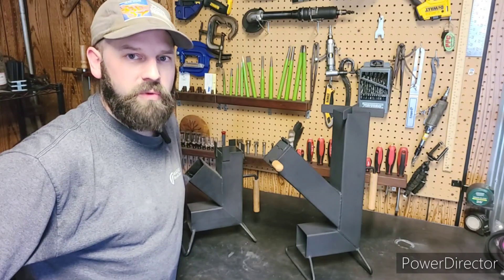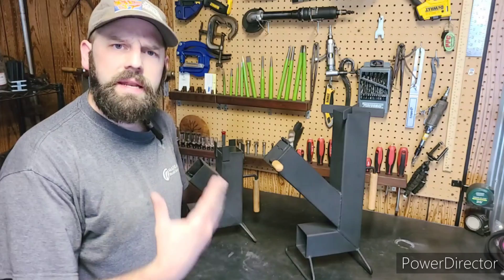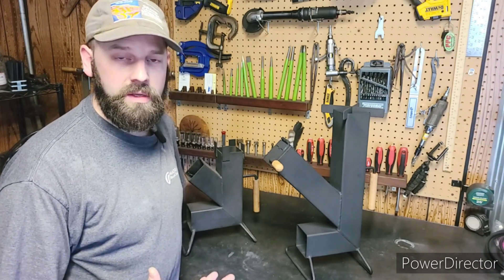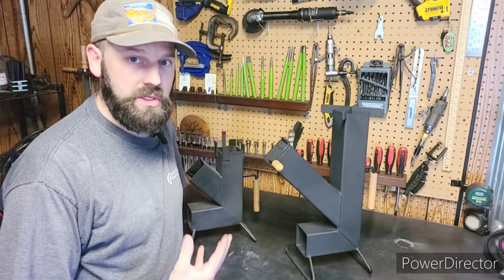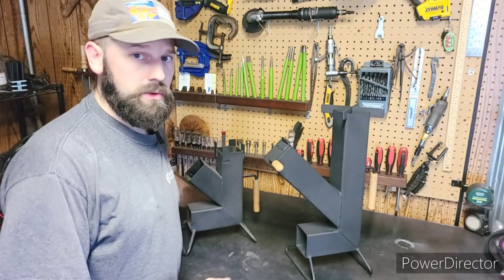Hello everyone. Welcome back to Steel Force Welding and Forge. I've got a quick video for you folks. Today I get a lot of common questions about my rocket stove, so I thought I would take a moment to make a video to address most of those questions and also to display my new model rocket stove.